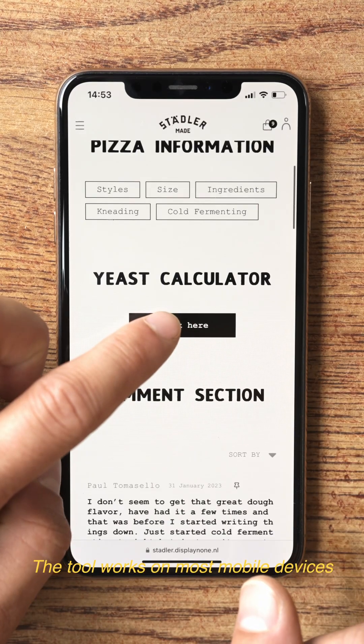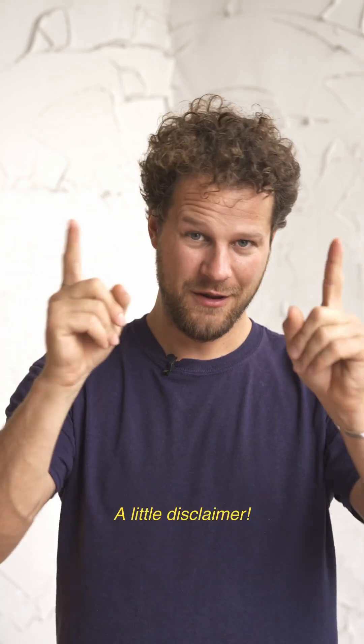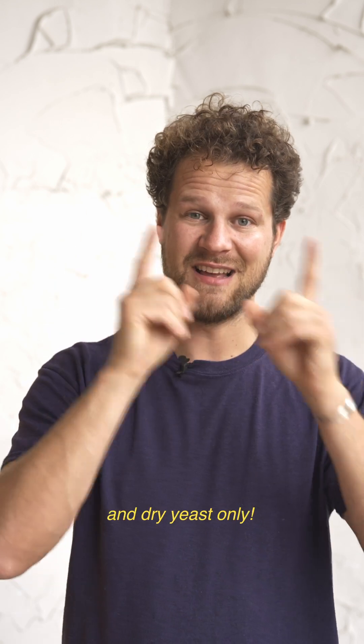The tool works on most mobile devices, but make sure to calibrate it first with a standard card. A little disclaimer: this app is made to be used for dry yeast and dry yeast only.